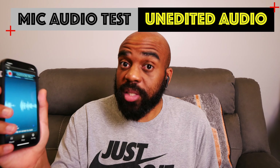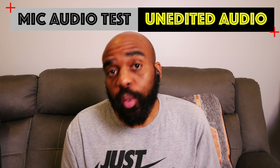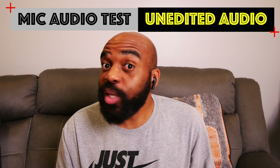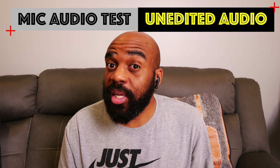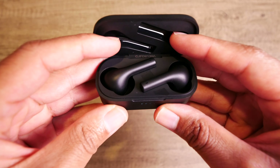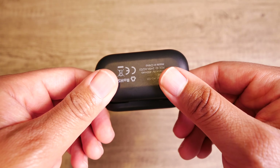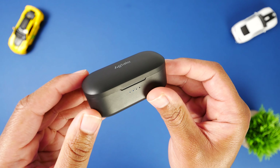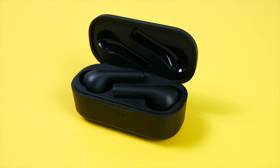Right now I have the earbuds paired to my iPhone 12 Pro. The audio you're hearing is coming directly from the microphones on the earbuds. I'm not gonna do any type of editing to this audio, so this should give you a pretty good idea of how these perform for voice calls. Overall, I do think that this is a solid pair of true wireless earbuds for the price. They're giving you okay battery life, decent call quality, good audio quality, and you're also getting Bluetooth 5.1 and wireless charging with the case. It is a little bit of a letdown that you do not have volume controls with the earbuds, but outside of that I really can't complain about what you get here for the price.